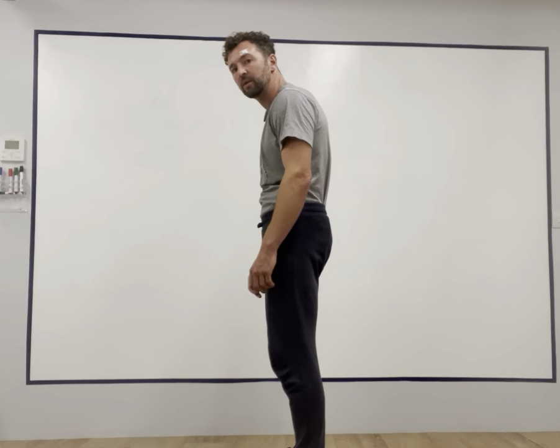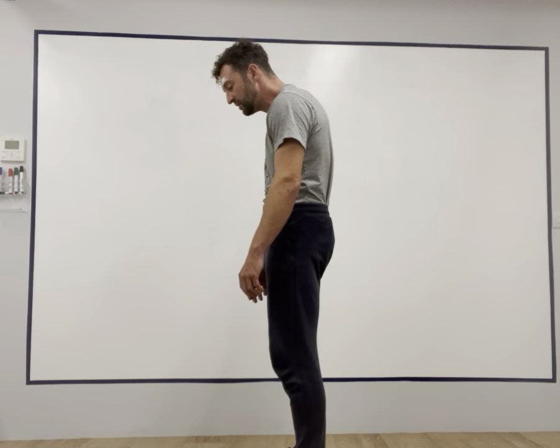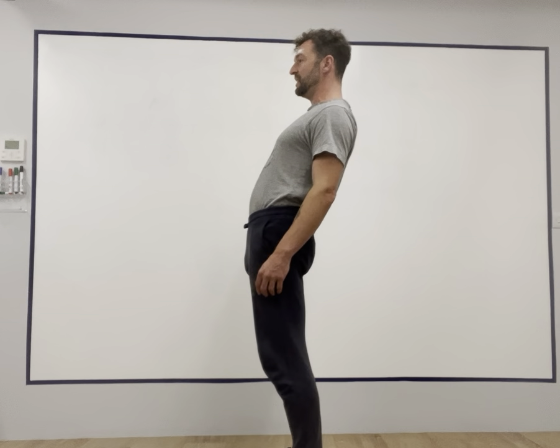If I tilt my rib cage down, then I'm going to be in this forward rounded position. When I tilt the rib cage this way, my front muscles are engaged and my shoulders and head are in front of the body. If I tilt in the opposite direction, my back muscles are engaged, my shoulders are behind, and it feels like I'm leaning backwards. So proprioceptively, be aware of where the weight is in your feet and which muscle chains are active and turned on.